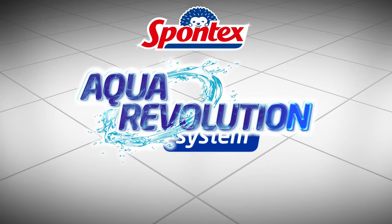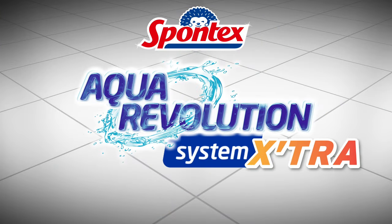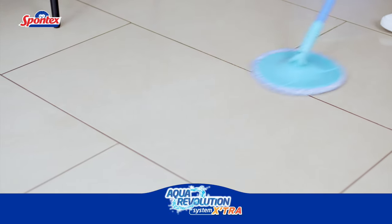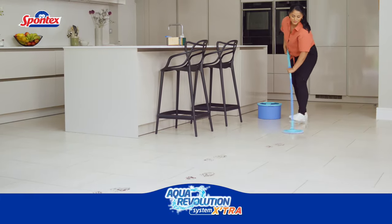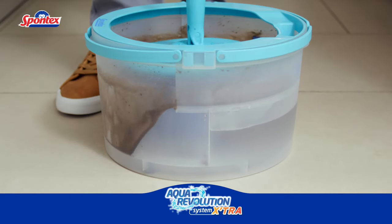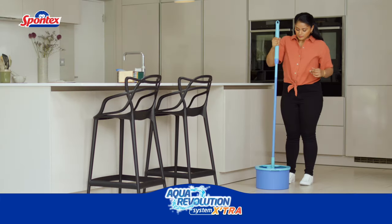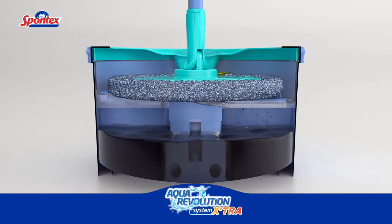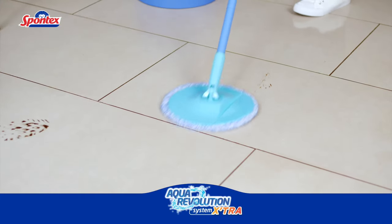Presenting the Aqua Revolution System Extra from Spontex. It's time to stop mopping with dirty water and start mopping with 100% clean water. This compact, ultra-efficient spin mop and bucket keeps clean and dirty water completely separate, thanks to its smart pump mechanism and two isolated compartments, for an efficient clean every time.